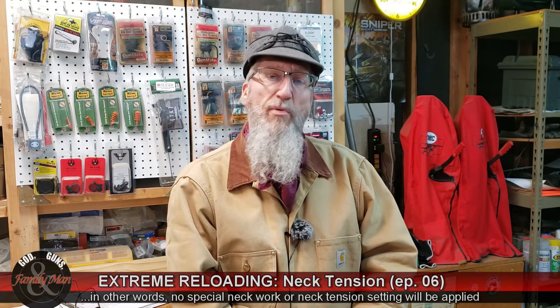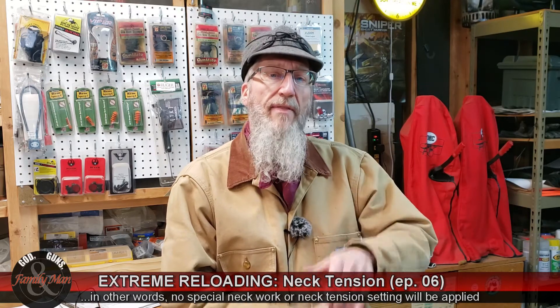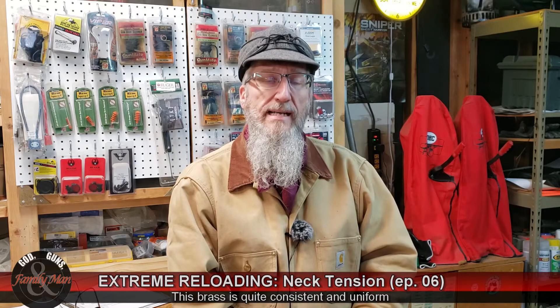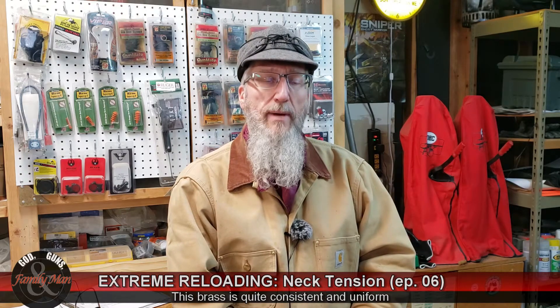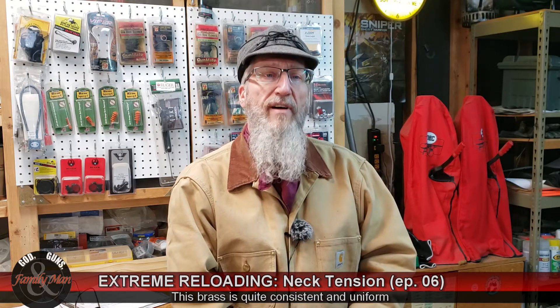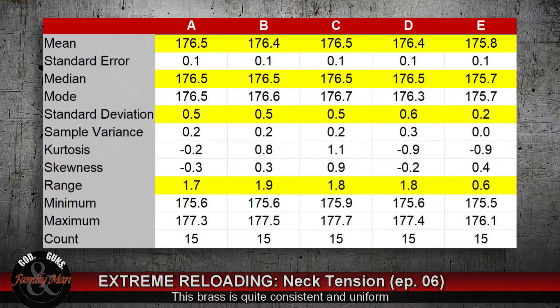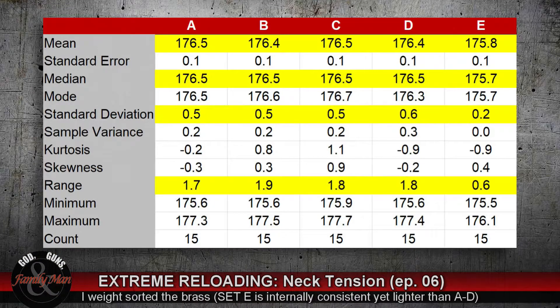This brass has only been fired twice. It was factory brass, so I fired it once, and then I fired the same brass a second time with our Primer Mania experiment. Now it's going to go into its third firing, so it's still some pretty new brass. This brass has been very carefully selected to be as consistent as possible.